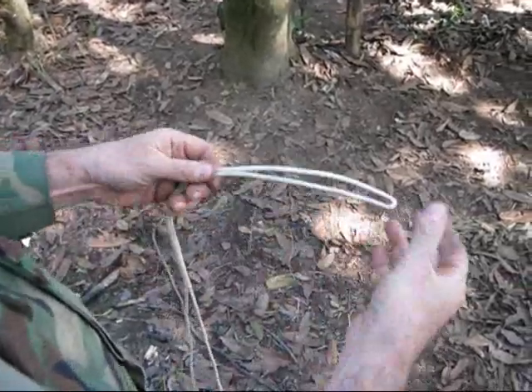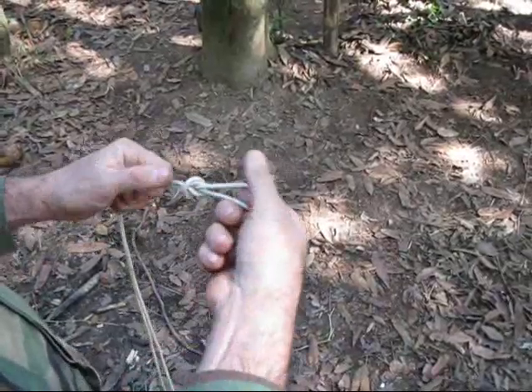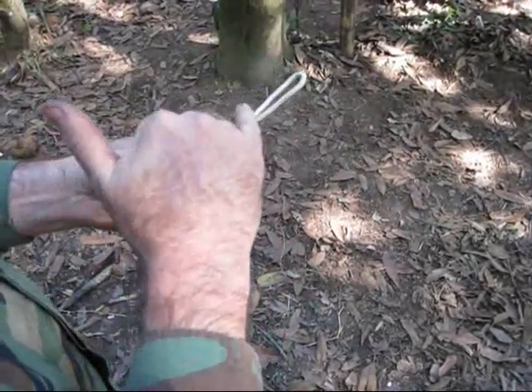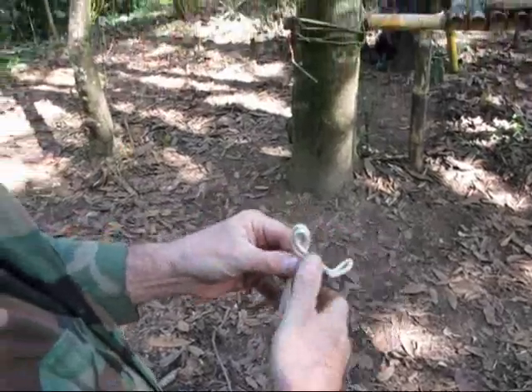A lot of people will make a loop in the middle of a rope when they don't have access to the ends, and they'll just double it over and make a loop like that. Now that makes a loop, but as soon as you put a lot of pressure on that, especially if it's wet, you're going to have a hard time getting this knot untied, and they can be a real pain.